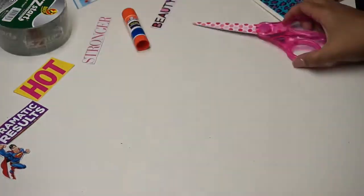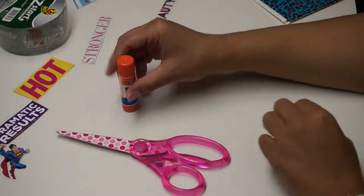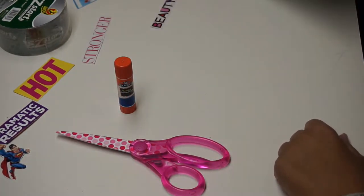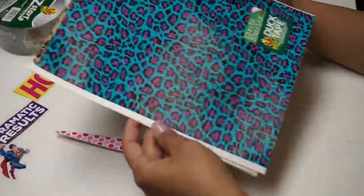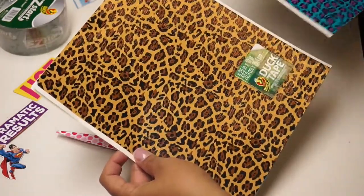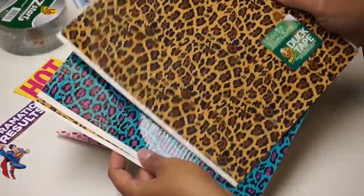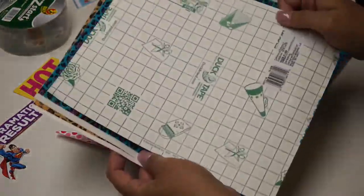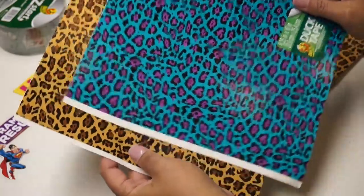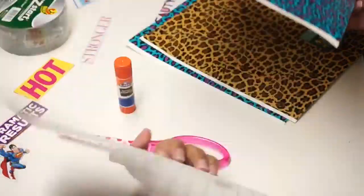A few of the supplies you're going to need are scissors, a glue stick, and duct tape sheets — I bought these at Walmart. You can use regular duct tape rolls, but I personally like the sheets. I like them because they're gridded out, making it easier to measure when I cut. These were about $1.88 each at Walmart, and I bought four of them just in case.